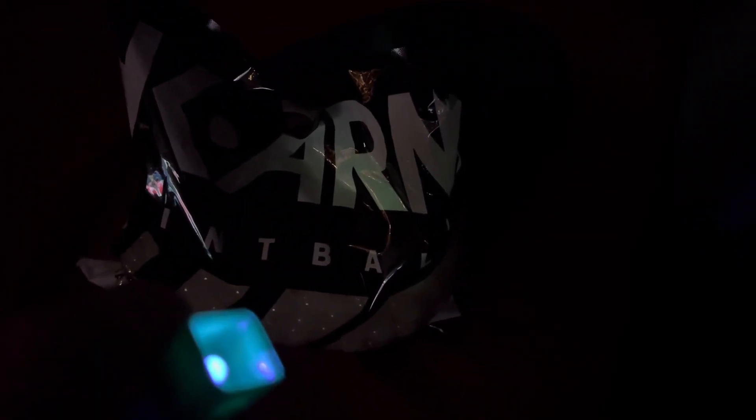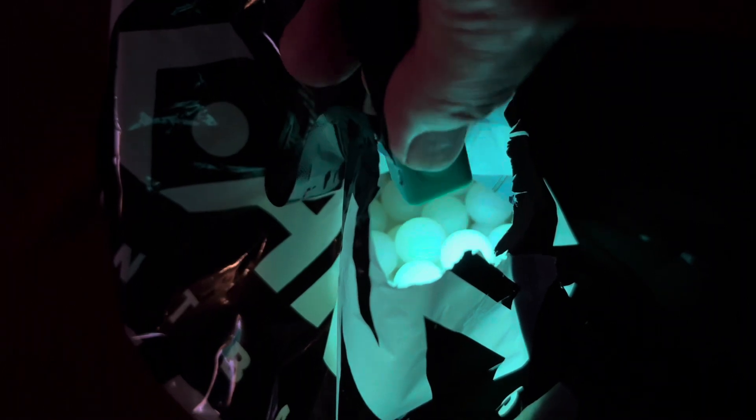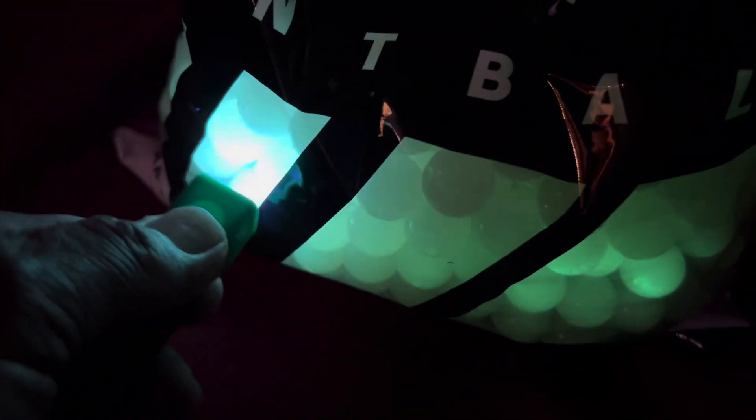Hey guys, I'm back. I just want to show you how bright these glow-in-the-dark paintballs are. I have a black light — like the kind used to check if your $100 bills are counterfeit. Check how bright they are. Look how they stay glowing. They're super bright. That's pretty cool.